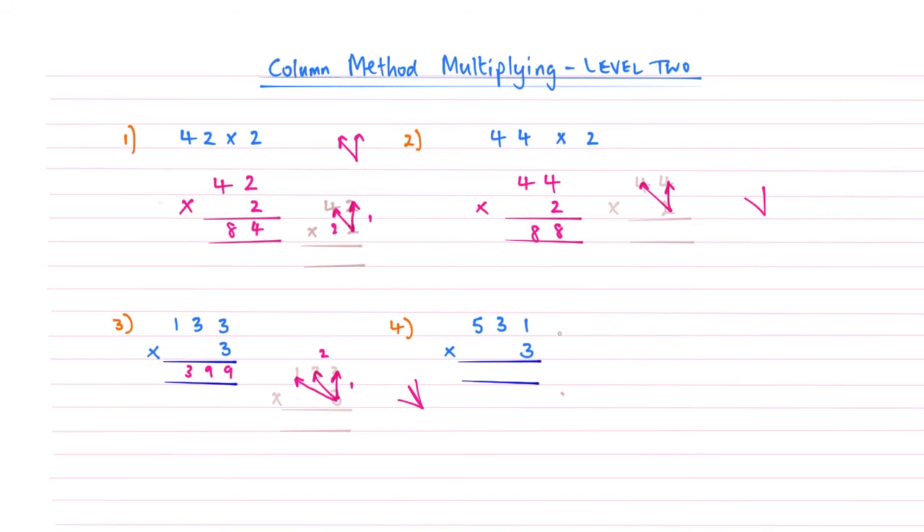Question number 4 — let's try it without the faded guide. We're going to start: 3 times 1 is 3. Multiply across: 3 times 3 is 9. Then 3 times 5 gives us 15. Because this is now a two-digit number and we've finished our calculations, we can go over into the thousands column. So we read that as 1,593.